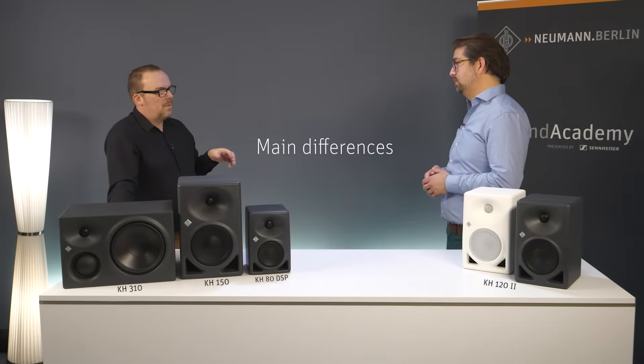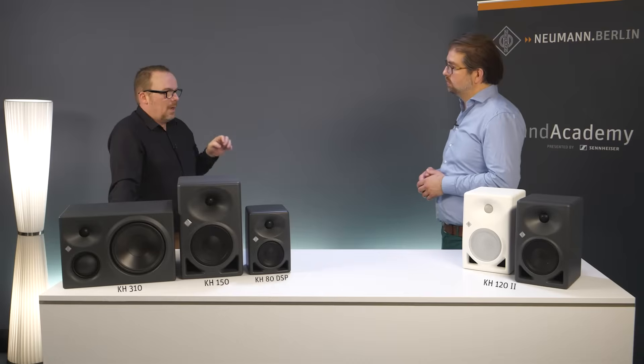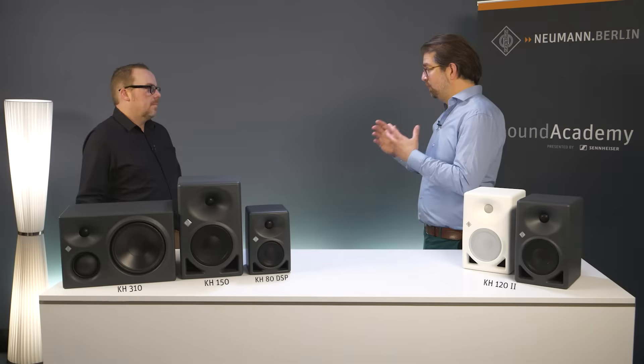Could you give us some of your thoughts on this move from analog to digital? I'm going to assume that some customers out there might not be 100% comfortable with that. We discussed the factual benefits of having a DSP in the electronics of an active studio monitor already in great length in the KH150 video, so we're going to skip that here for now.